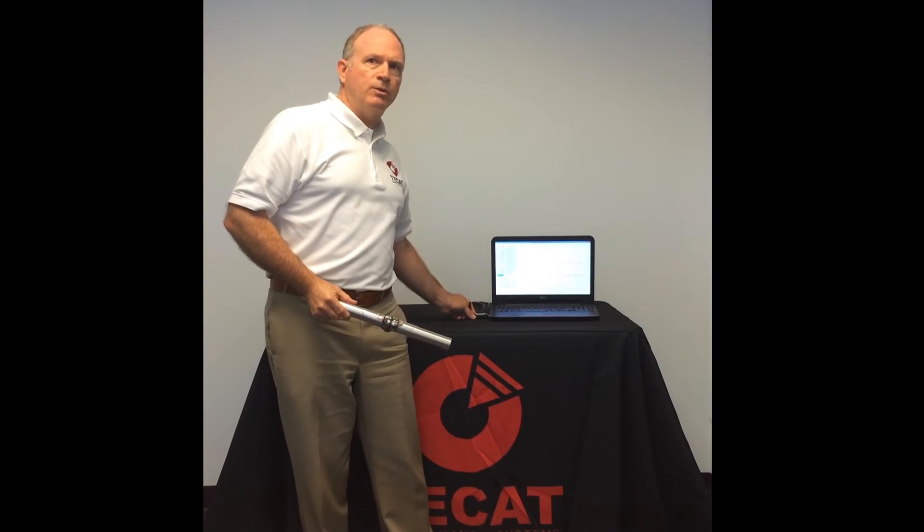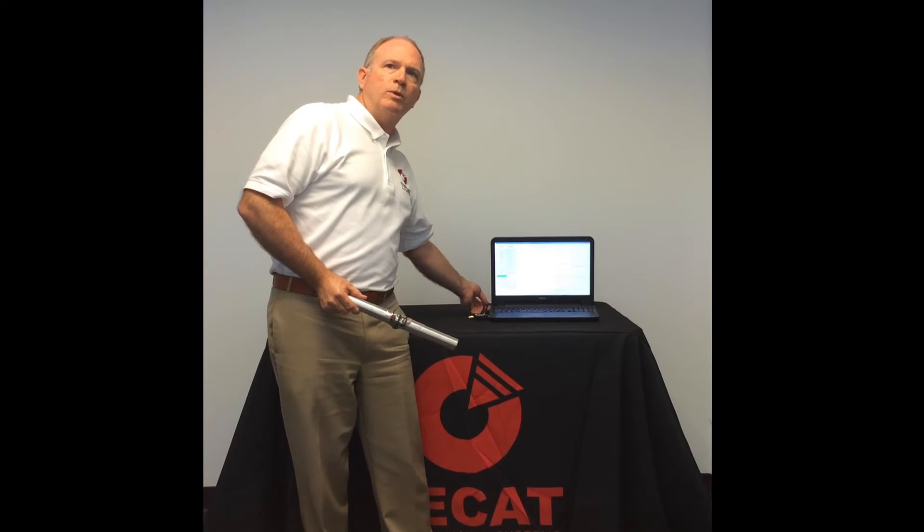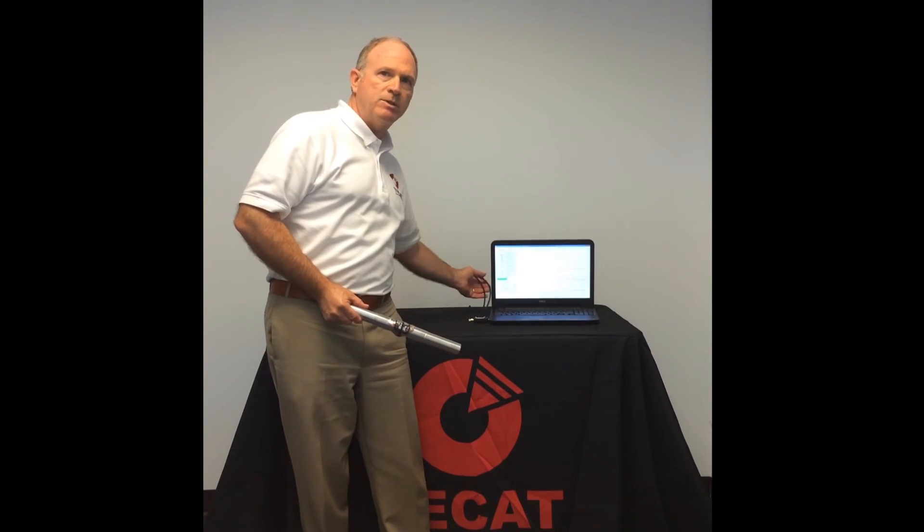The transceiver plugs into a laptop USB port to view the data in real-time. It also has analog outputs to connect directly to a data acquisition system.